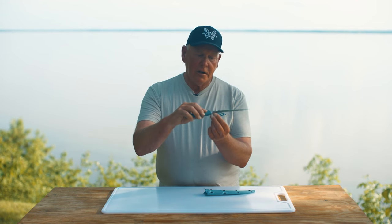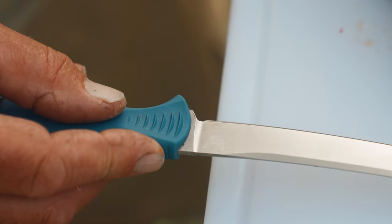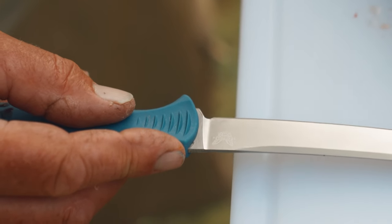One of the neat things about the Fish Crafter is Benchmade's white laser mark logo on the blade. That actually helps prevent corrosion when you're using the knife and when you have it in storage.